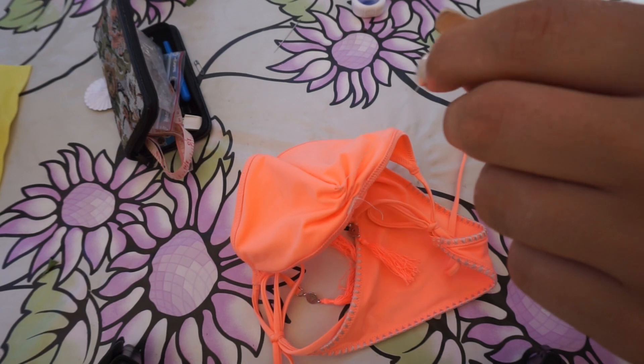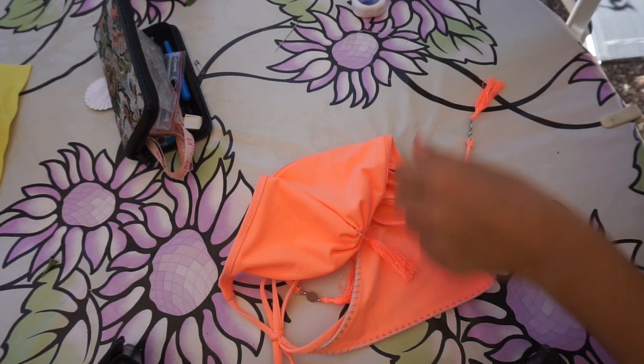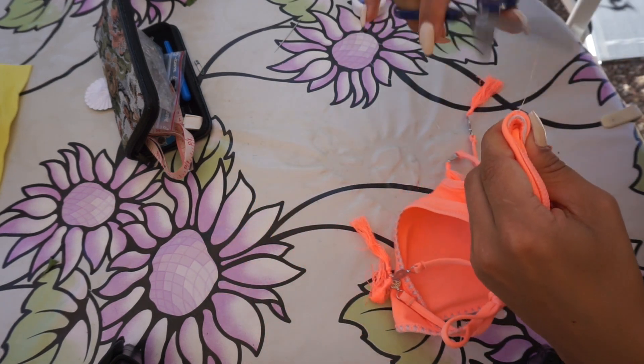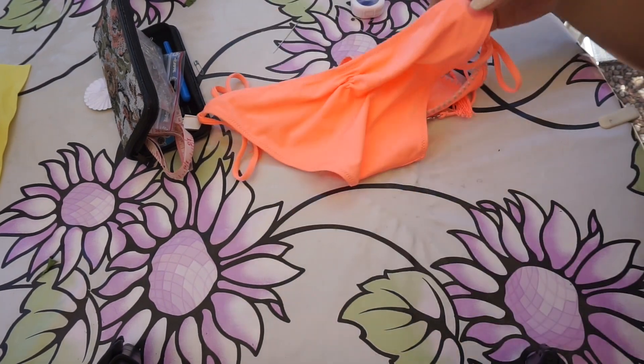The final step is to just cut off the ends of the thread. And then — ta-da! In less than five minutes, as promised, you have yourself your own Brazilian scrunch bikini bottom. This is the cheapest, fastest, and easiest way to get yourself a scrunchy bikini bottom.